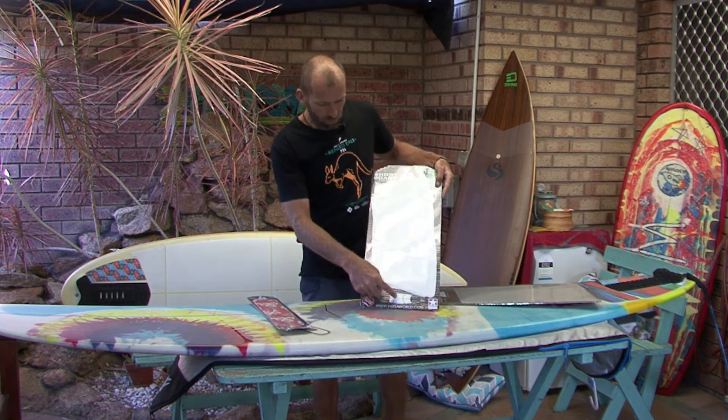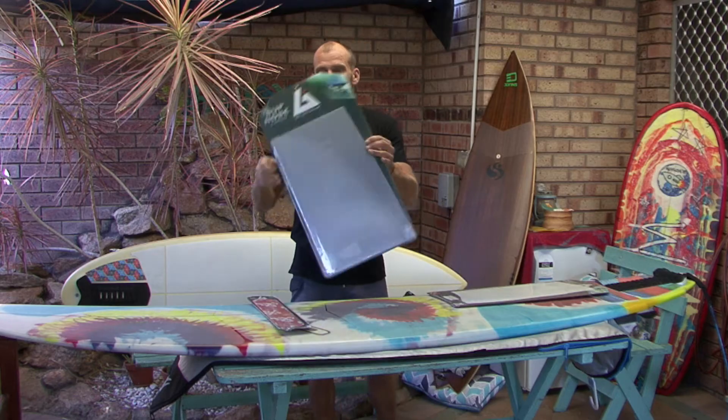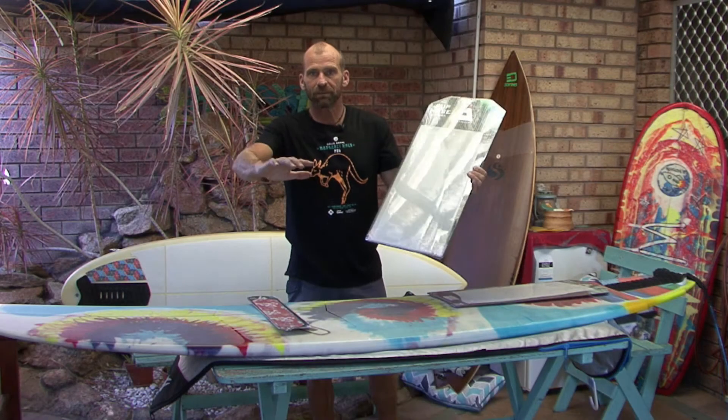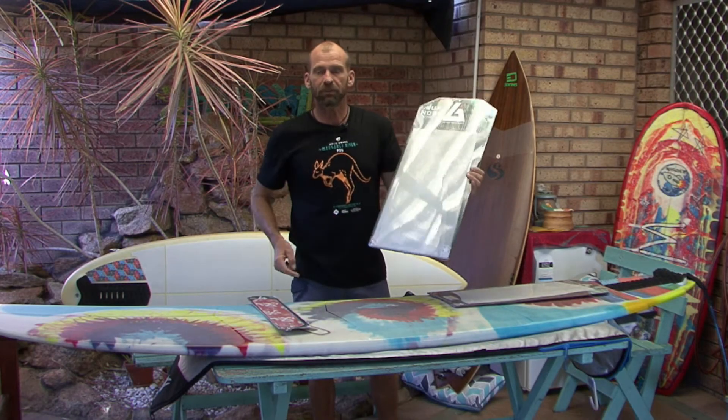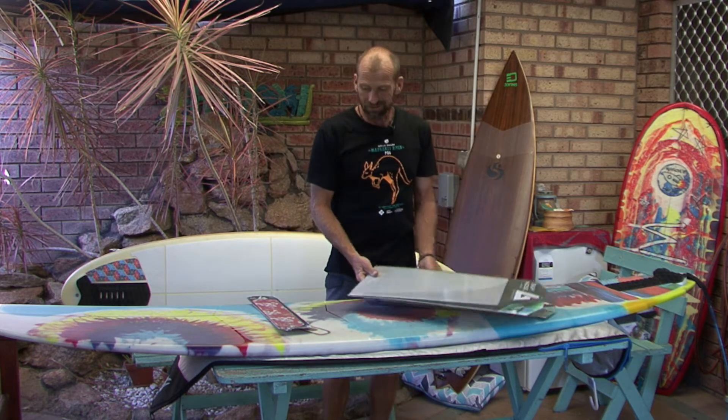They come in packages. This is a shortboard package, so you get the little pieces designed for that particular board. One of the most popular things is going to be these packs just for the nose of a stand-up paddleboard. Where the grip runs out, where the manufacturer puts it on, you put this stuff on the front and you've got grip all the way out to the nose — somewhere for your dog to stand if you're doing a bit of dog SUP surfing.